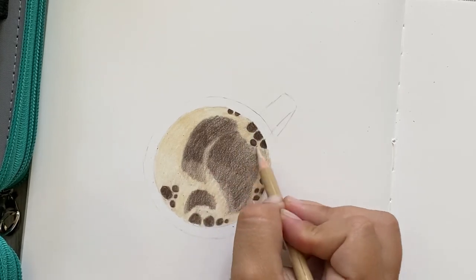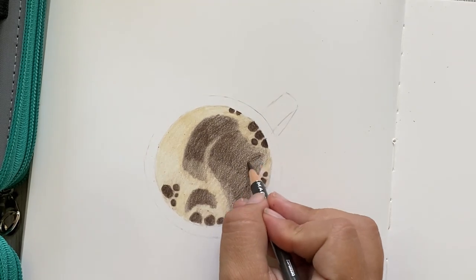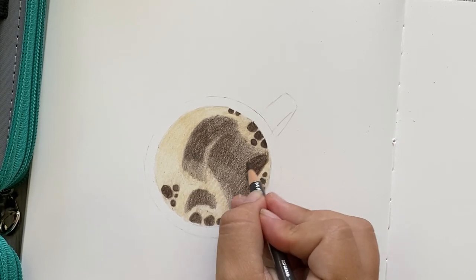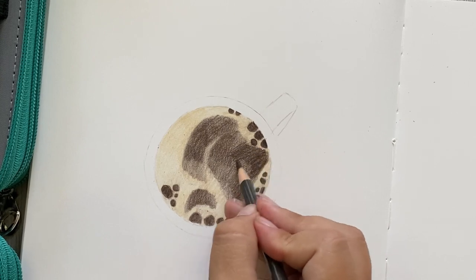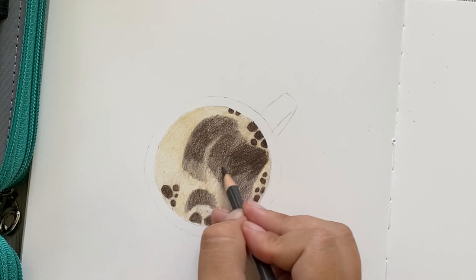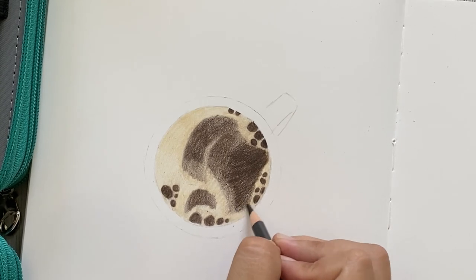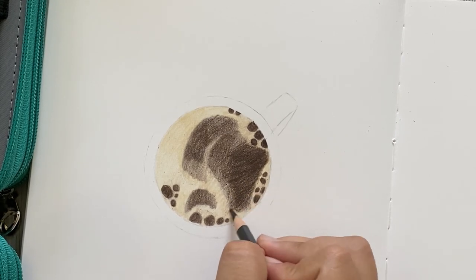Once you've completed adding in the ginger root, go back in with your espresso pencil to darken up the middle section and define those edges of the foam a little bit more. One thing to keep in mind is how dull or sharp your pencil is. I've always found I get the best results when my pencil is very sharp or only slightly dull — a very dull pencil makes things a lot harder, especially if you're trying to have crisper edges.